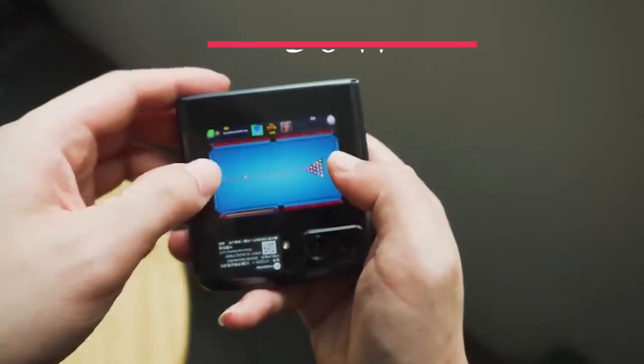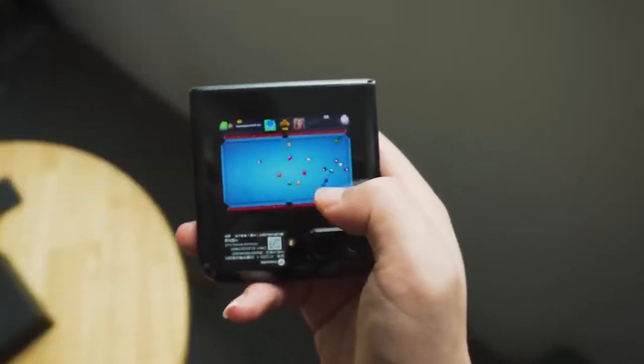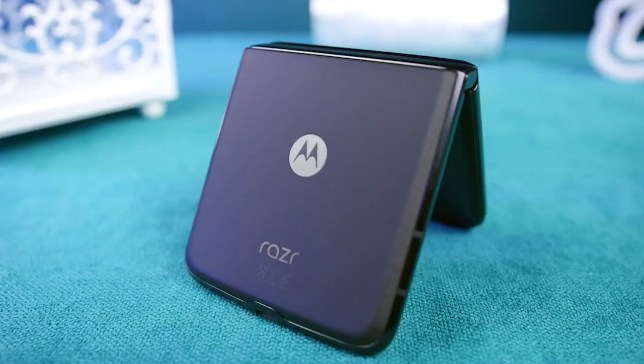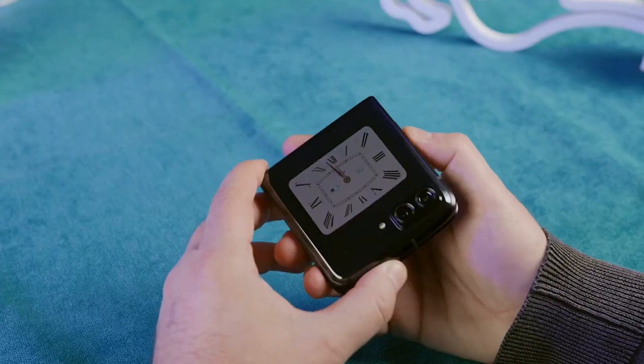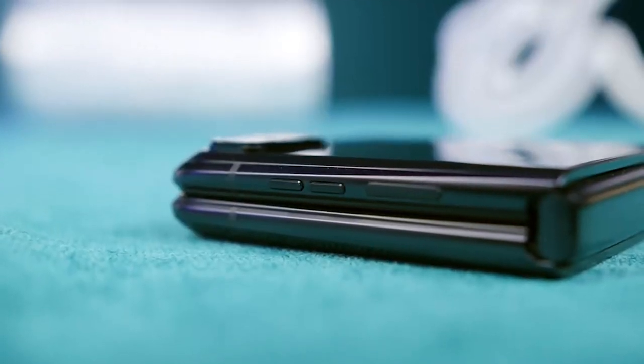The inclusion of 30-watt fast charging is appreciated, as it provides a 30% charge in 15 minutes, 59% charge in 30 minutes, and a full charge in under an hour. The 30-watt charging brick is also included in the box, which is a pleasant change from the increasing number of phone manufacturers who omit it.